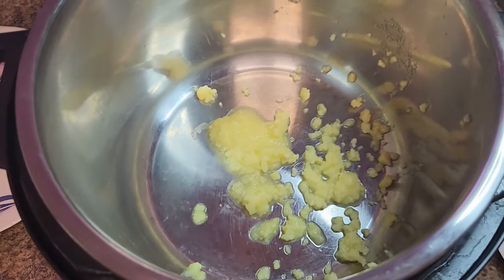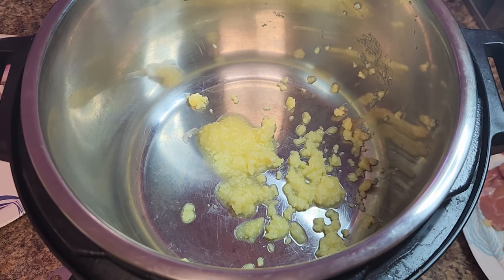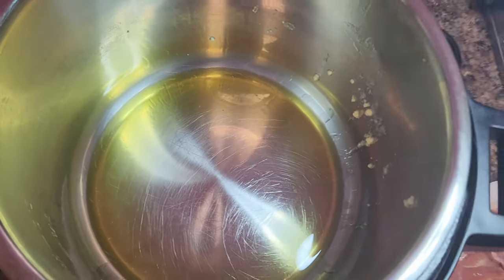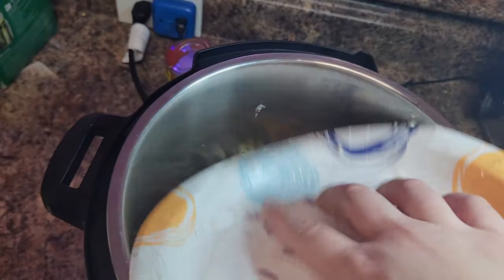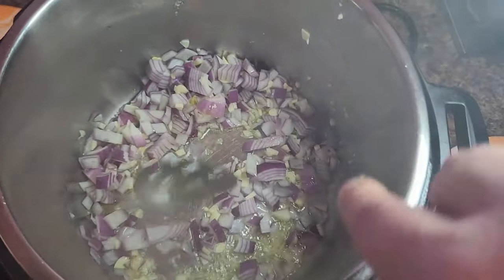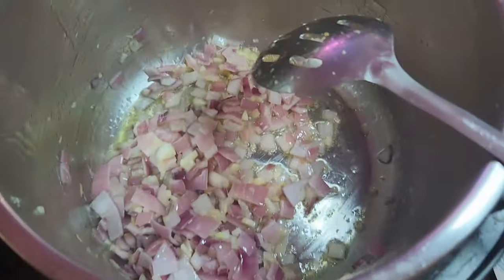Go ahead and toss three tablespoons of that ghee into your Instant Pot and turn on sauté mode. We just want to get it nice and melted. Once your ghee or butter looks melted, go ahead and toss in those onions, garlic, and ginger. We're just going to give these a little stir and sauté for about two to three minutes at most. We just want them to turn lightly translucent — we're not going for a full sauté, we just want to get the aroma going.